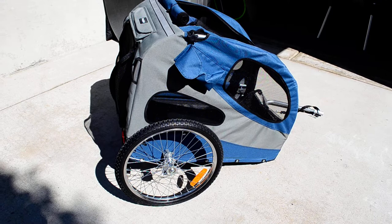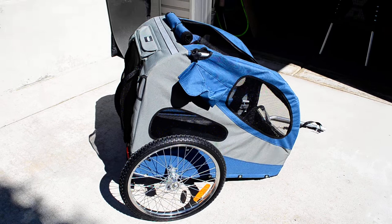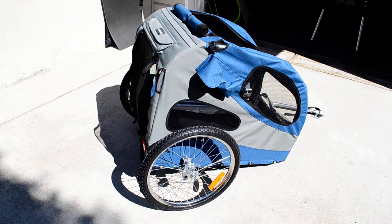If you plan on buying this, assemble it either outside or in a garage. The tires are off-gassing. When I took it out of the box yesterday in the living room, it smelled up my living room. It is a really bad smell, so do it somewhere else.